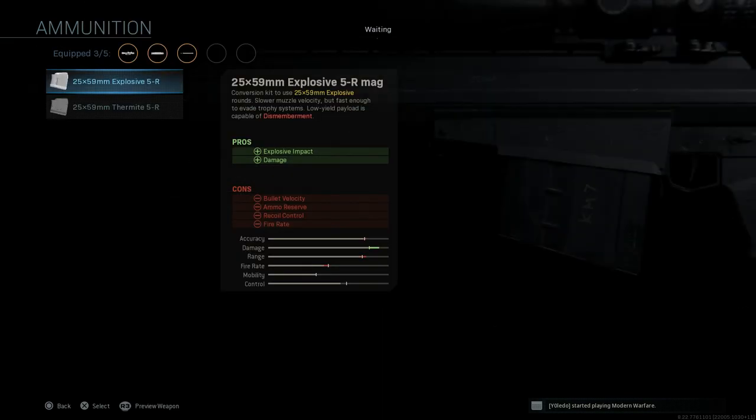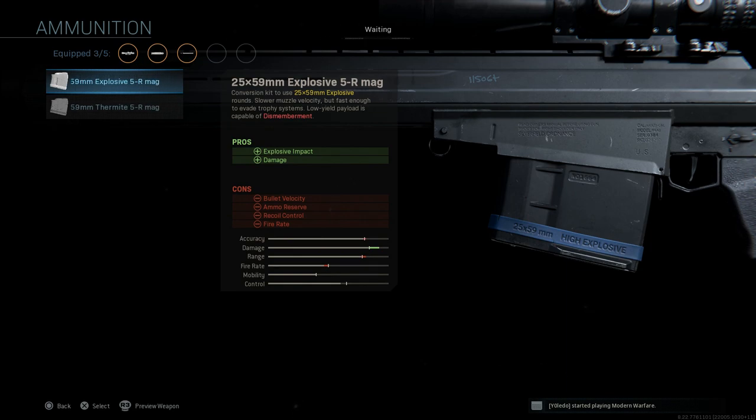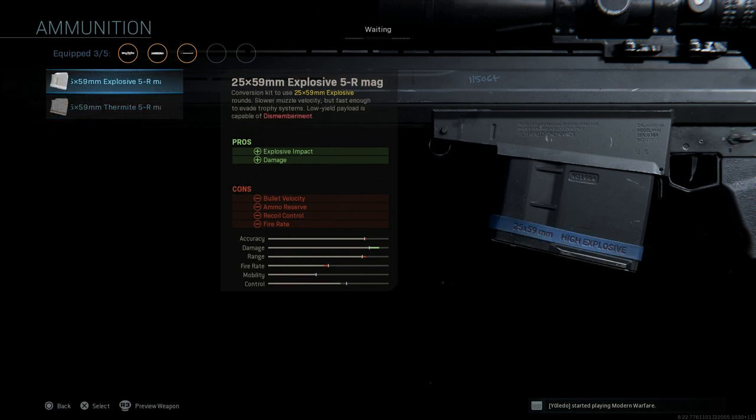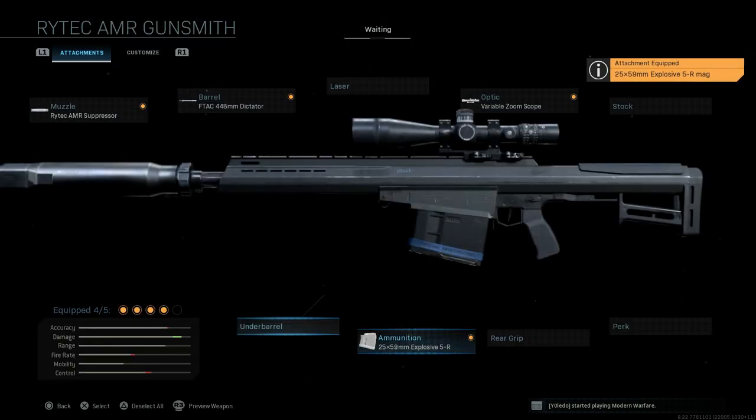The key attachment is the ammunition. We want the 25mm — the 25×59mm explosive five-round magazine. These are shaped 25mm explosive rounds. This gives us explosive impact and increased damage, with cons being bullet velocity, ammo reserve, recoil control, and fire rate. One big plus: the low-yield payload is capable of dismemberment — you're basically blowing people up, as you'll see in the gameplay. Thermite rounds are also available but we're not using those today.